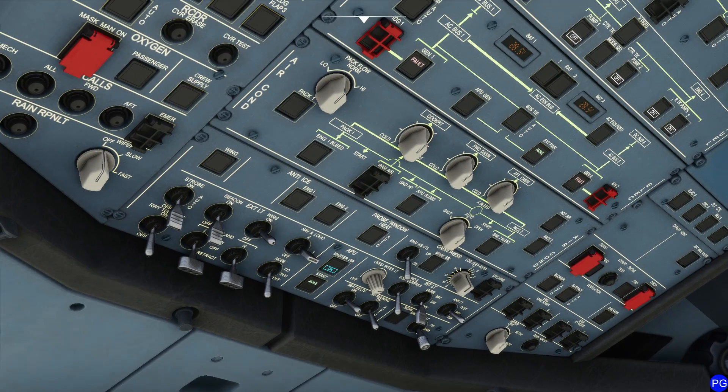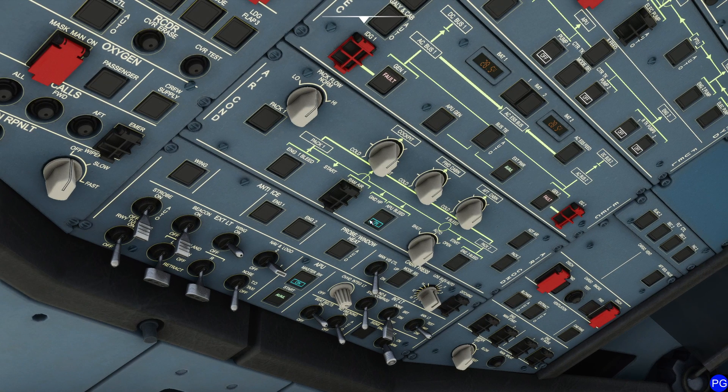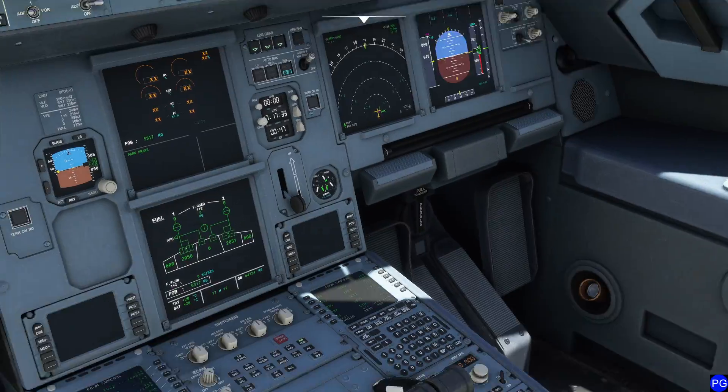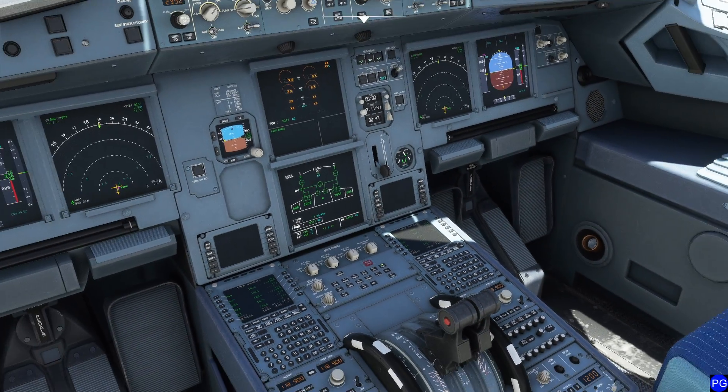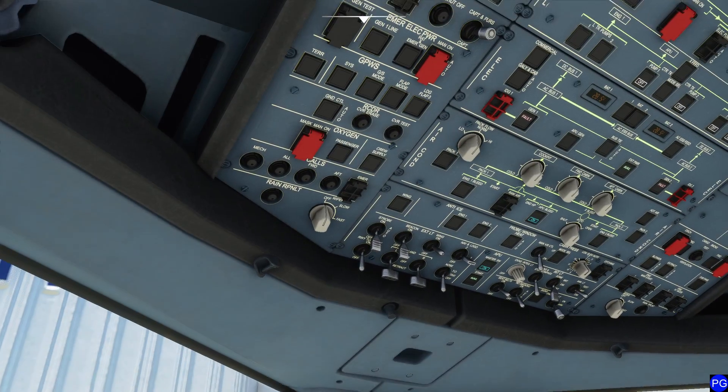Now we want to turn on the APU bleed. The APU bleed sucks air away from the APU and provides it to both our engines. Starting this aircraft is not done electrically — it's done completely by pulling air. We pull air out of the APU, jam it into the two engines, and get them working. Interestingly, with this particular simulation of this aircraft, we can actually start both engines at the same time, which I'm going to take advantage of.